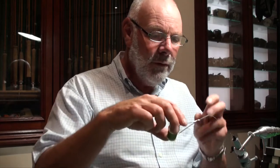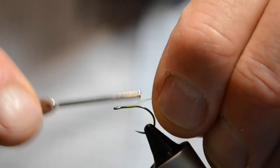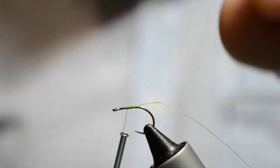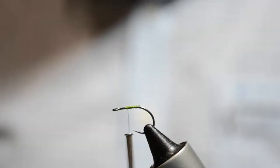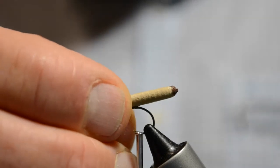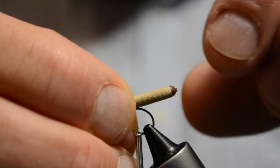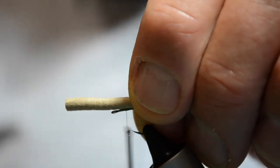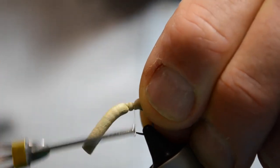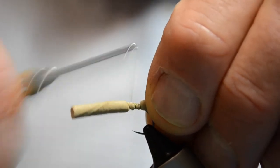We start off with a green thread, 8-0, and lash that onto the hook. The trick with this fly is you don't want to crowd the eye, so make sure we keep well back from the eye. We put our foam cylinder on there and you can see it hangs out over the back of the hook about a centimetre. Then working back towards the bend of the hook, we lock that foam tube in place.